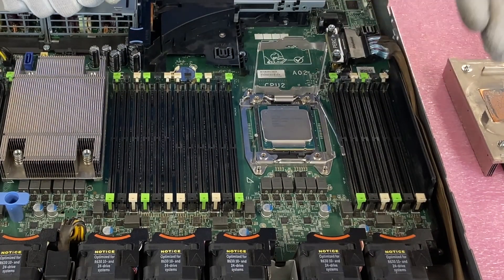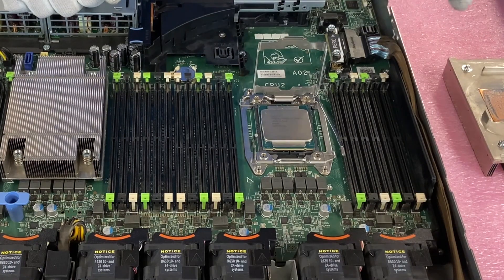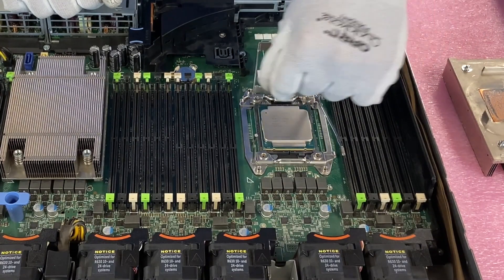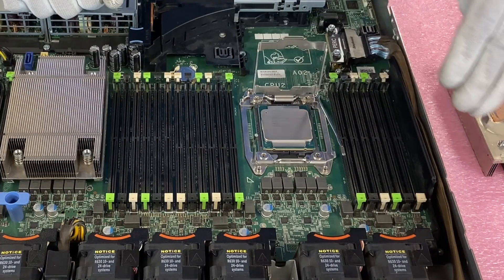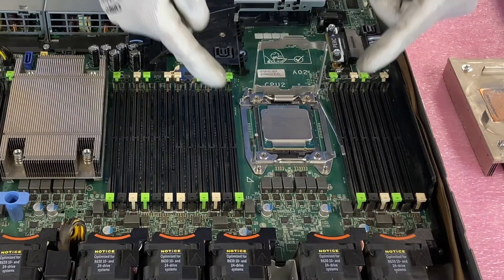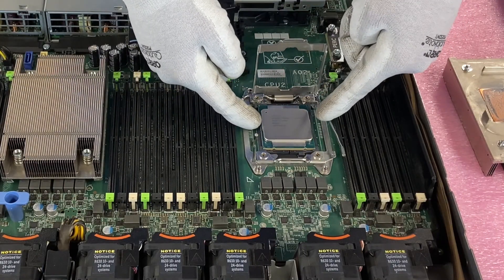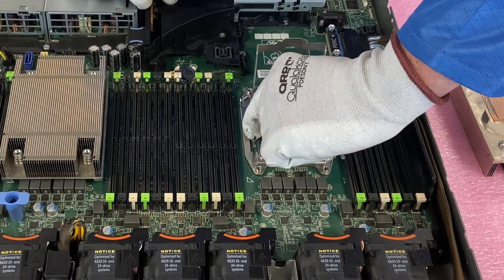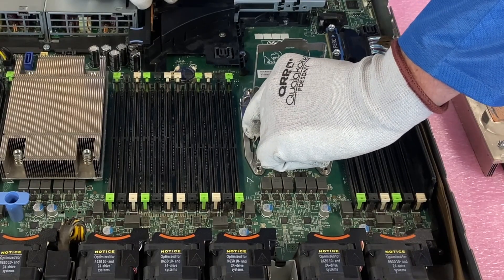Before we pull it out, I really want to emphasize — this is where people damage their machine most often. When taking the CPU out, people will drag a corner and it'll hit a couple of pins. If you damage these pins they're just so fragile. You need to be really, really careful and take some extra time when doing this. If you look on the sides right here, this is where you have the most surface area and it's easiest to grab. I like to come in, grab it with both fingers here, and then just lift straight up.